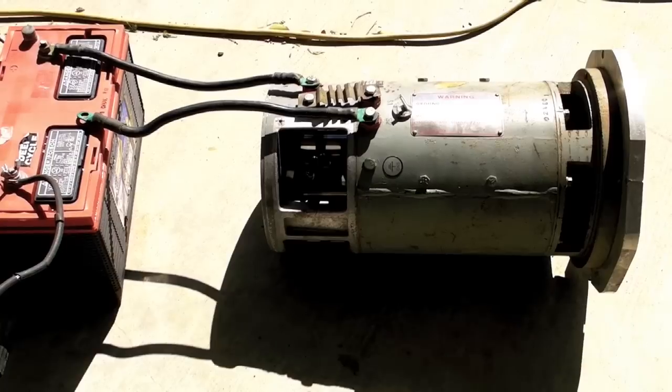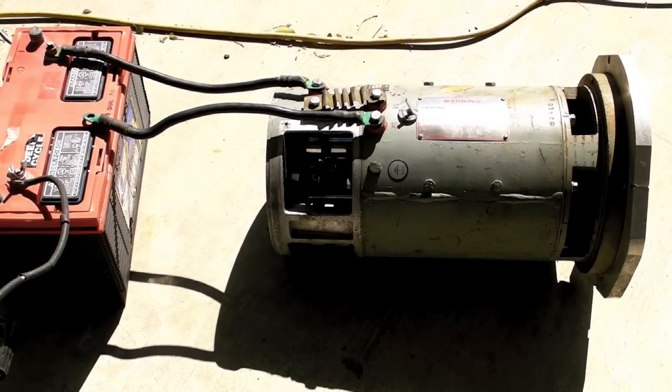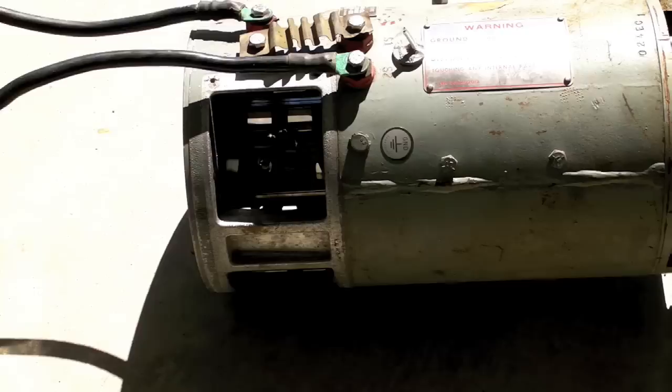Today we're going to check out this electric motor. It's a 9-inch GE DC series motor. It used to be in a Karmann Ghia. It's a pretty nice little motor here.